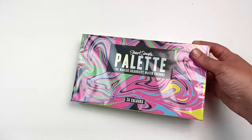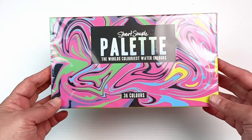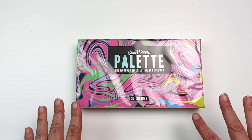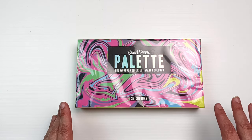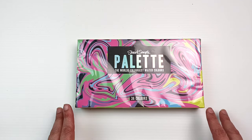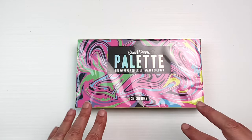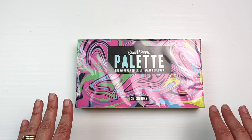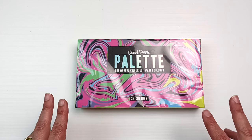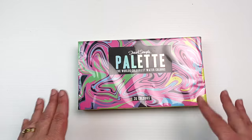Hello! Today I'm going to be looking at the Stuart Sample palette of the world's coloriest watercolors. These are made by Culture Hustle in the UK and according to their website they are professional grade watercolors. I went into filming this video having done very little research and I haven't watched any other videos on this palette because I wanted to give you my first impressions as unbiased as possible. So are these paints actually professional grade or are they a total gimmick? We're going to find out today in this video so let's get into it!